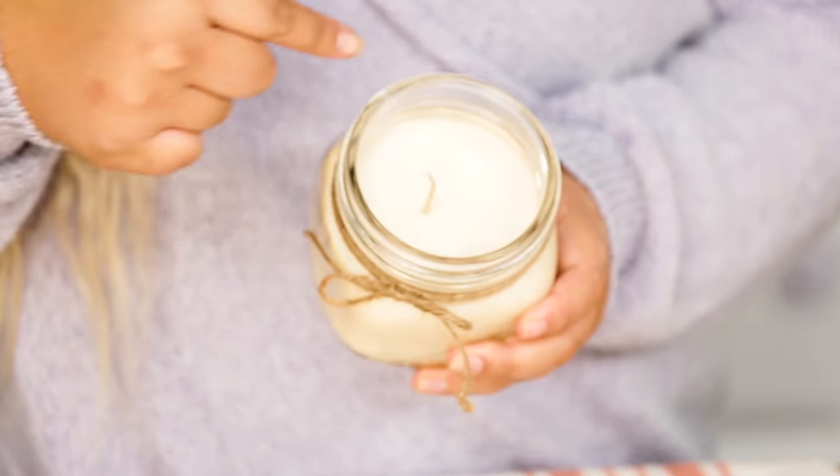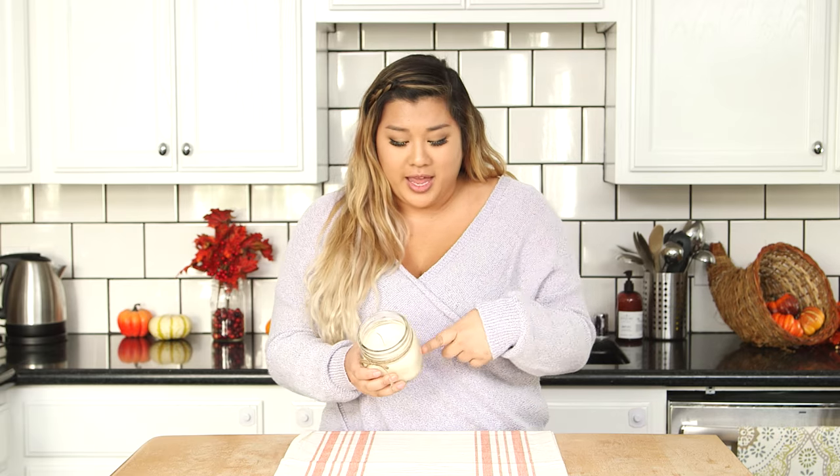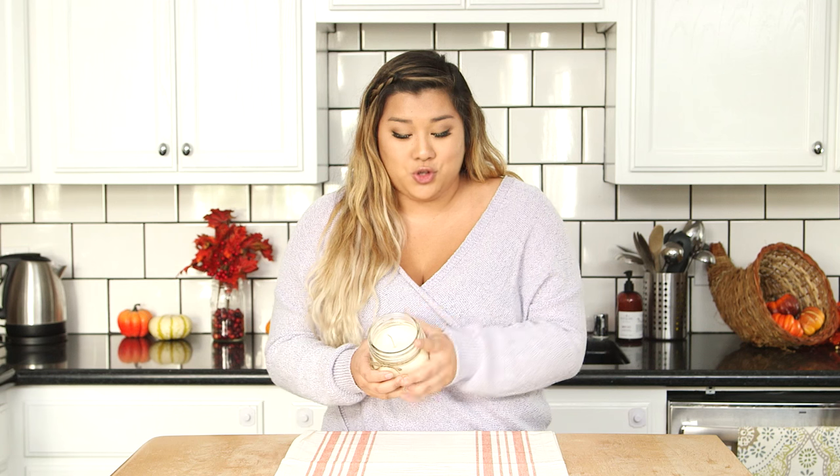My candle is all cool now. As you can see, I tied a little twine around the top — it makes just a cute little extra touch. And also just a fun fact: as you let your candle cool, it is going to lighten in color, which is why mine is so pale now, but it looks so cute. It smells amazing and it's going to make the perfect addition to my Friendsgiving table.